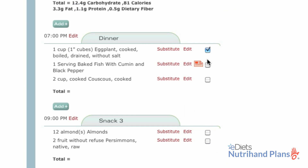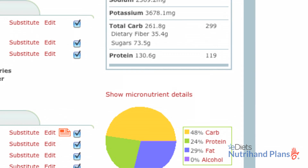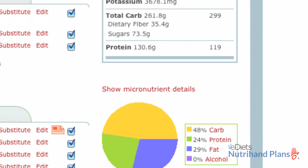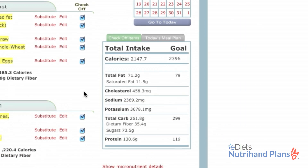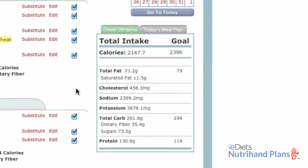After a delicious and healthy dinner, I like to look back and review my successes and those places I can improve. With just a quick glance at my saved micronutrient details, I can rest assured that I'm making healthy choices for me and my family. I also like to compare my total caloric intake against my caloric goal so I can make adjustments for the future.